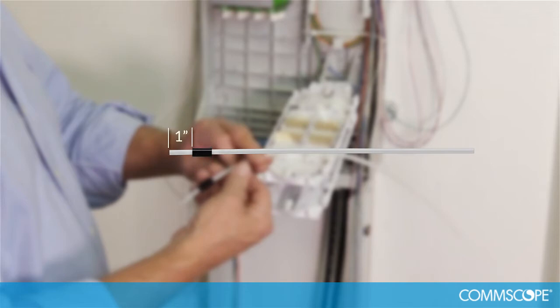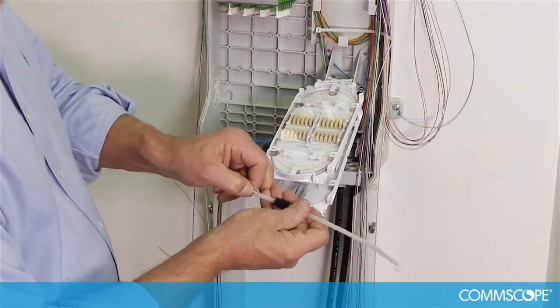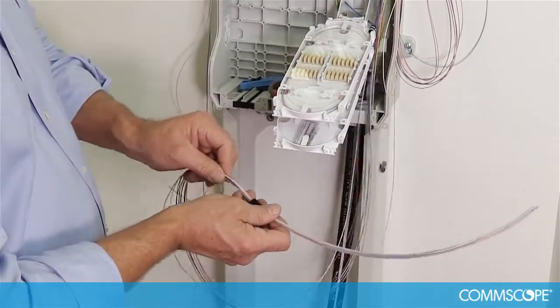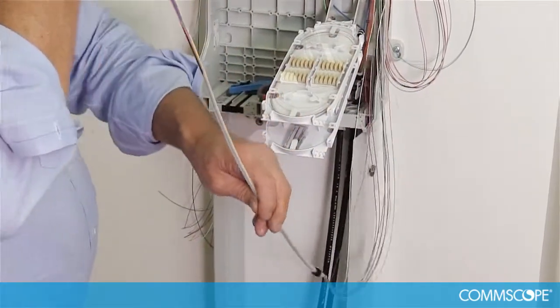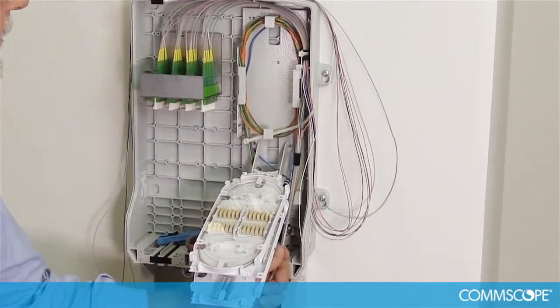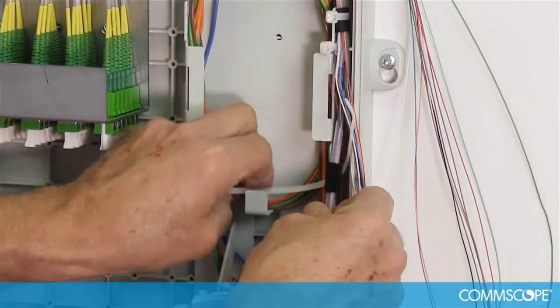Next, locate a transport tube and place a wrap of felt tape one inch from the end. Group up to 12 fibers and begin feeding them through the transport tubing until they exit the other end. While pulling the fibers through the tubing, route the tubing up to the right side of the splice tray basket, just below where the pigtail tubing ends. Secure the tube to the side of the basket.